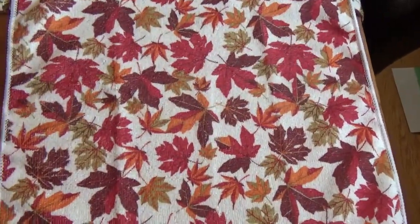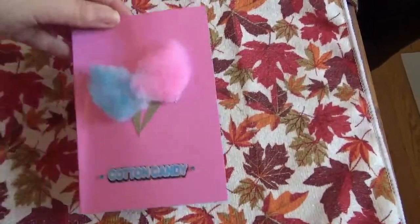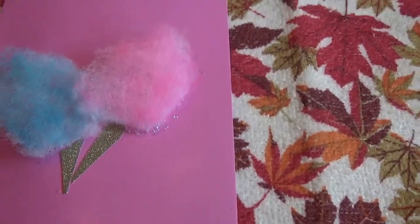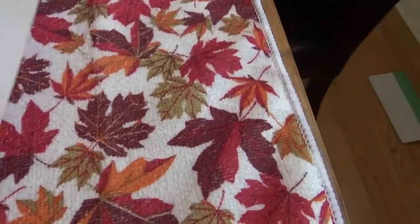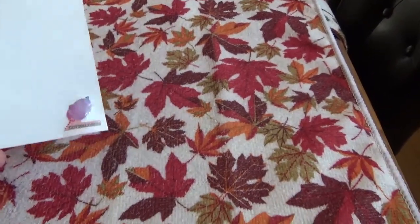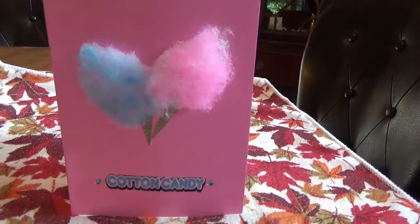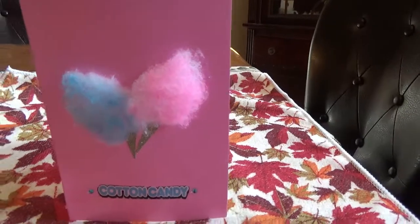I quickly want to share with you — I made a card. This is the card that I made and it's cotton candy, with glitter little cones there. And then on the inside I put a little cotton candy there. So this is just a little cotton candy card, and I just thought that was adorable. I'm probably going to do some more of these cards so I can hand them out.